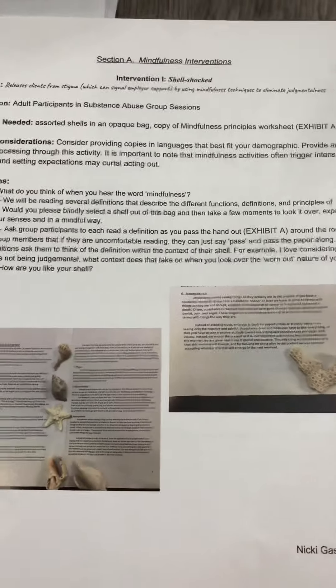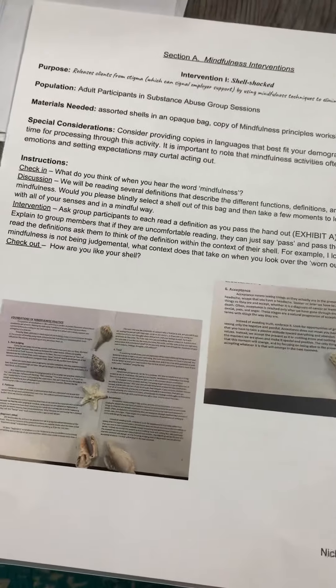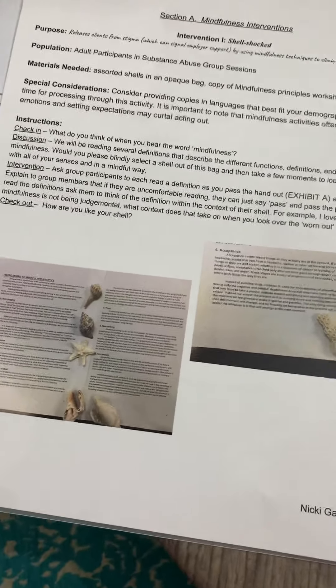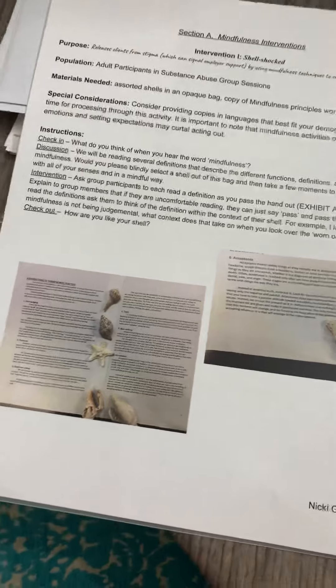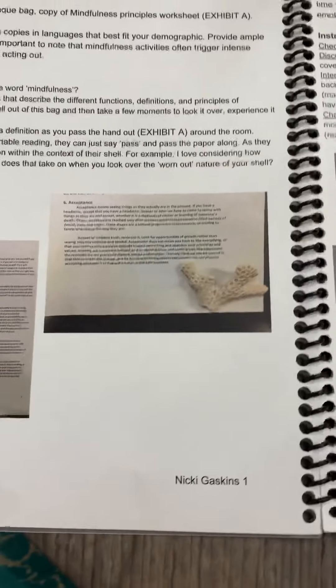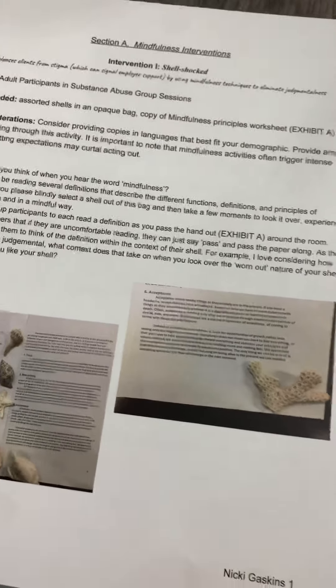This is the mindfulness one and it uses shells, the concept of an opaque bag, a mindfulness principles worksheet, and talking about what mindfulness is — really introducing the concept and having clients use an actual shell to feel and explore the concept of mindfulness.